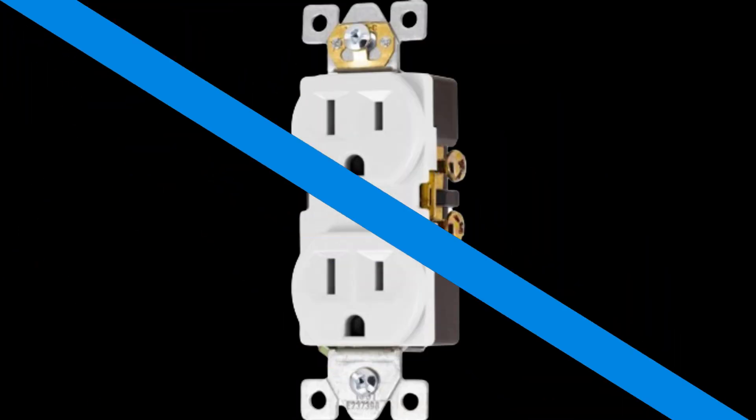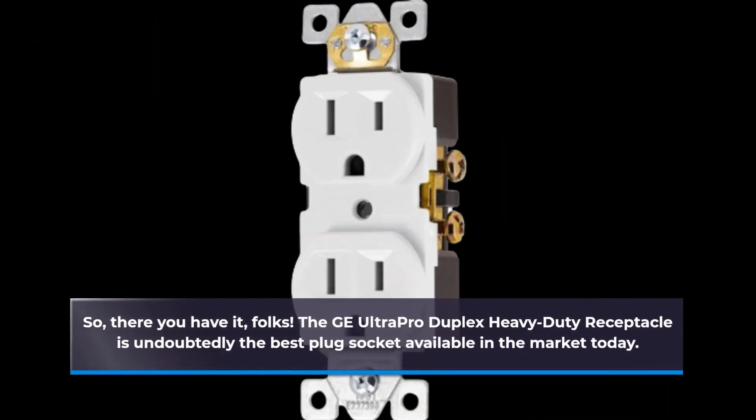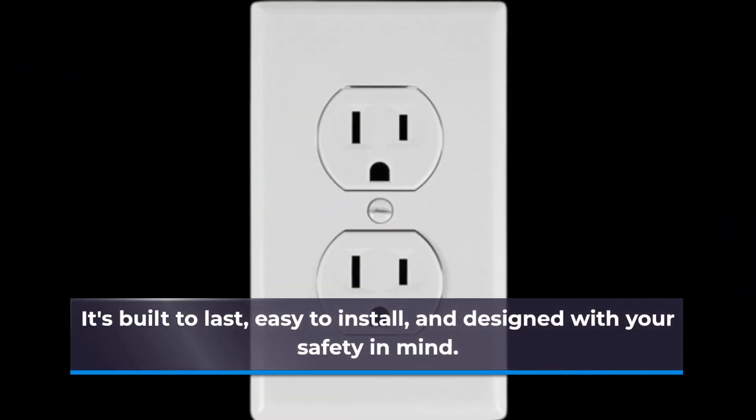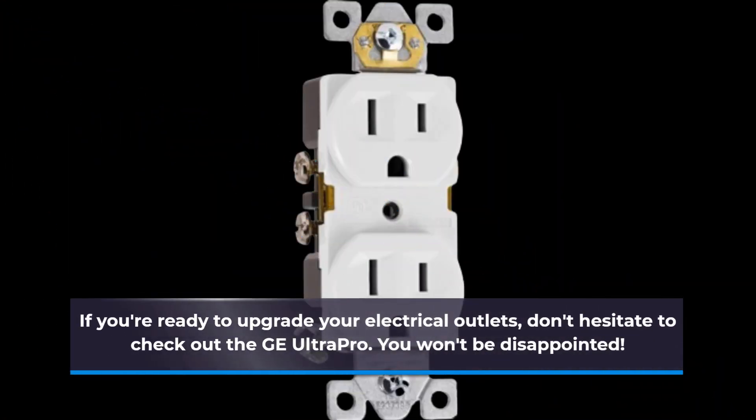So, there you have it, folks! The GE Ultra Pro Duplex Heavy Duty Receptacle is undoubtedly the best plug socket available in the market today. It's built to last, easy to install, and designed with your safety in mind. If you're ready to upgrade your electrical outlets, don't hesitate to check out the GE Ultra Pro. You won't be disappointed.